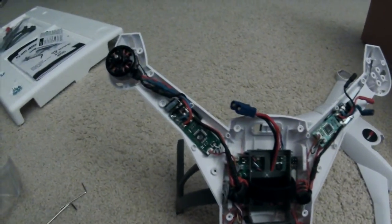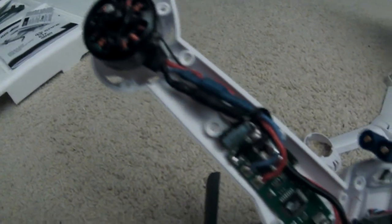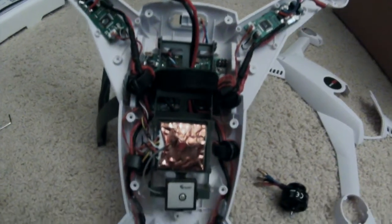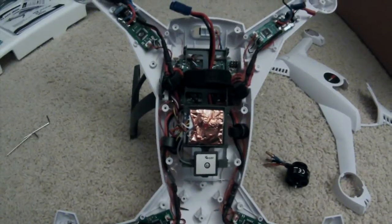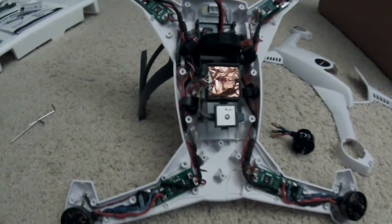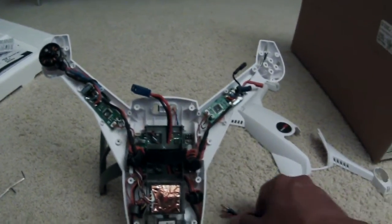They managed to cram all the motor connections, the ESCs, all that good stuff in there. I'm assuming this one right here is the GPS module — I could be wrong, I'm not an expert — but it's pretty tight in there.